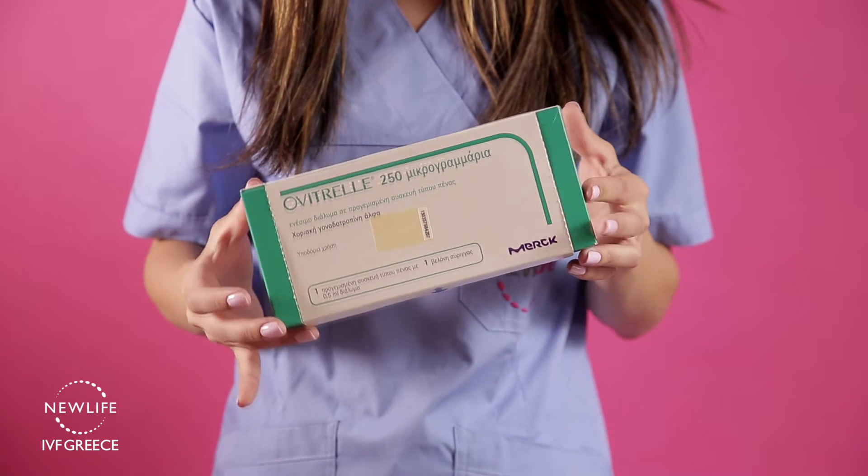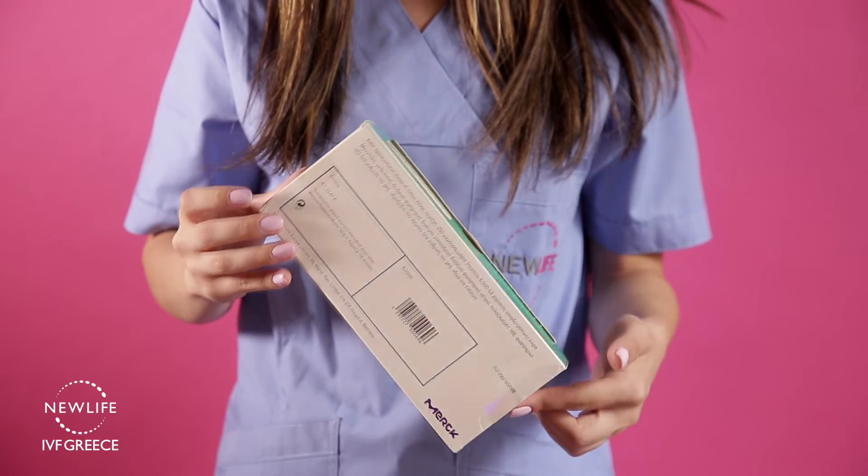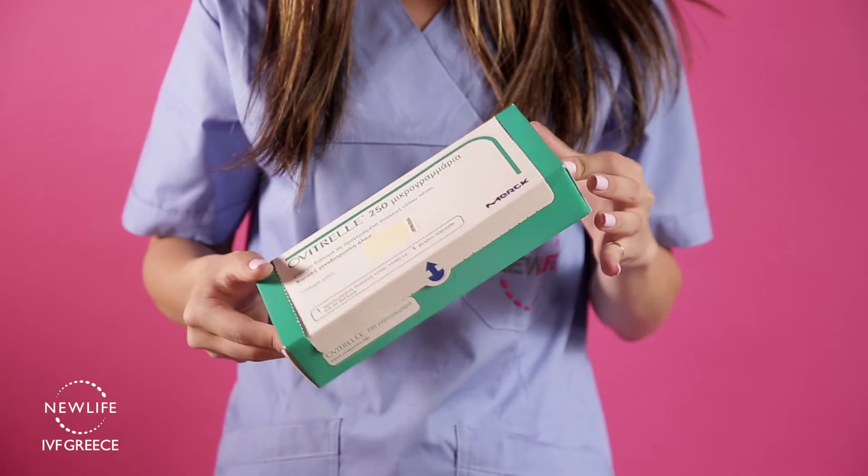Ovitrol injections should be stored in the fridge before use. Ovitrol should be performed at the exact time your coordinator instructs you to do so.